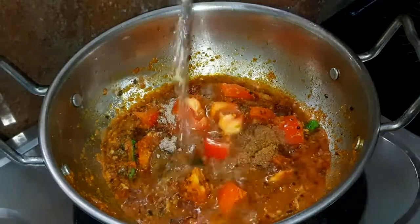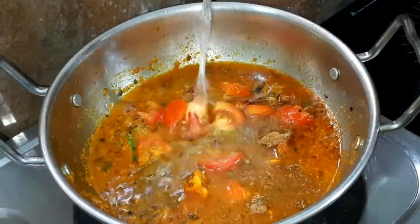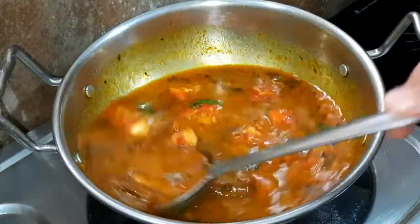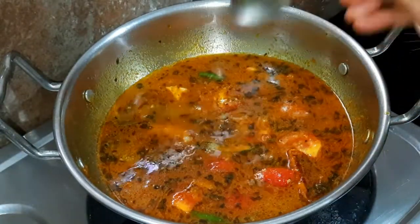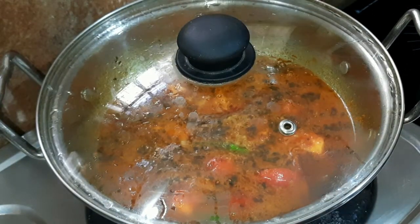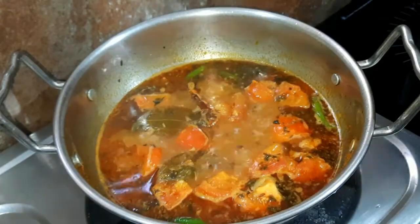Then we will add water. It should be a little bit more water. After adding water, the gravy will absorb it. You can put some salt in the gravy. Now we will put the sev in it and mix it for 2-3 minutes.